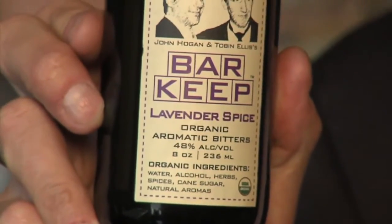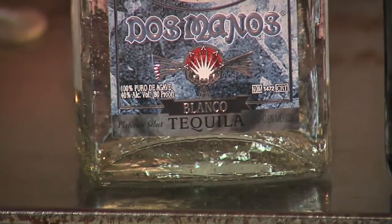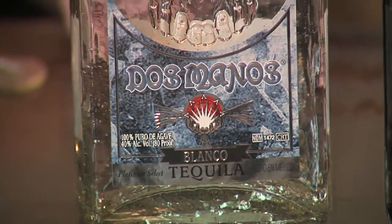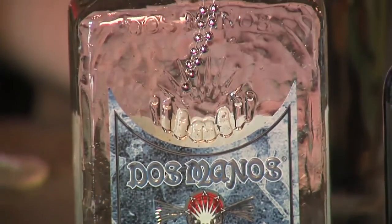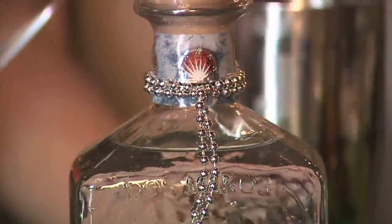Today we're having a mixology competition as opposed to a bartender competition. Bartenders sling drinks; mixologists create drinks. We're using some neat products today — Barkeep organic bitters, created by other mixologists. The other product we're using is Dos Manos Blanco tequila. We picked a Blanco because Blanco is often the best tequila to mix from — a lot of your margaritas come from a silver tequila Blanco.